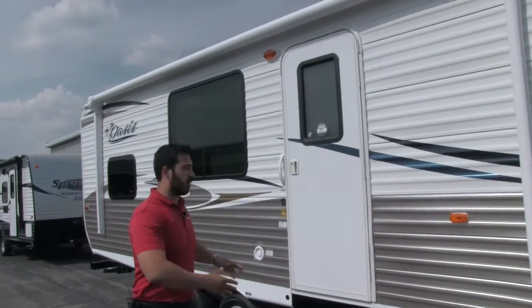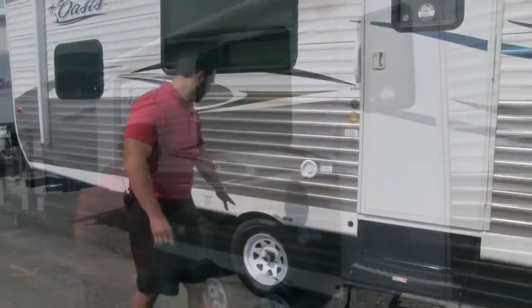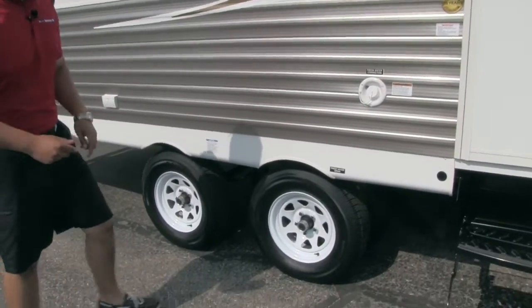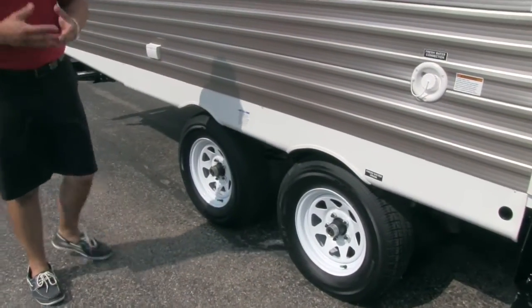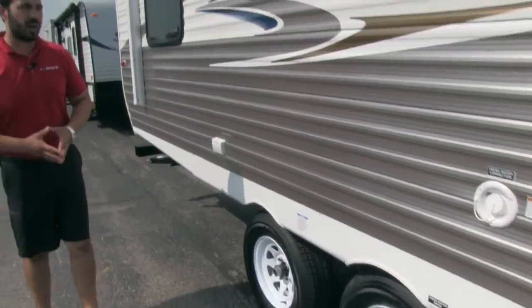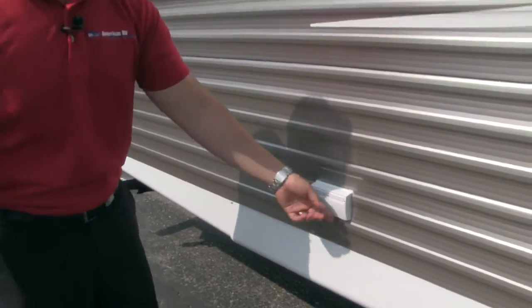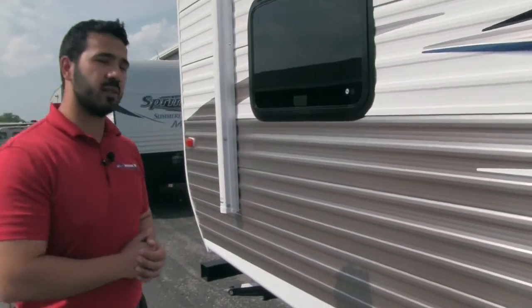Touch of a button rolls out, touch of a button rolls right back in. Right down here are easy lube axles, making maintenance easier in the future. You also have nitrogen fill tires, which are going to make for a smoother ride and more even tire wear. Two outside electrical outlets, so if you need to plug in an electric griddle, it's nice and easy to do that as well.